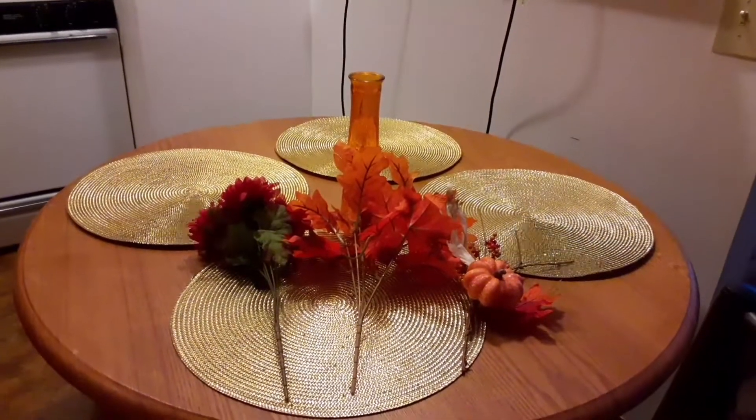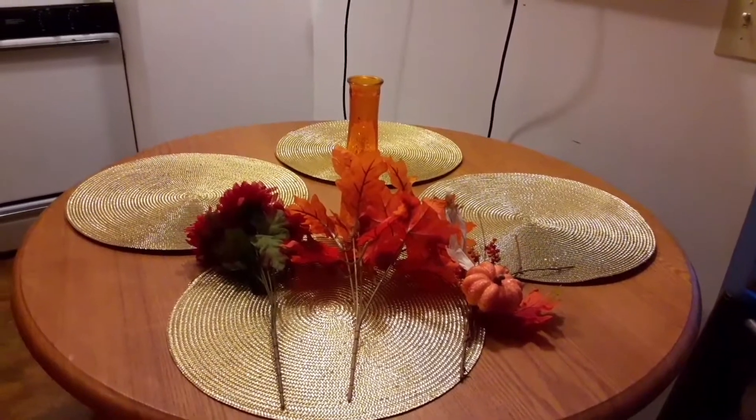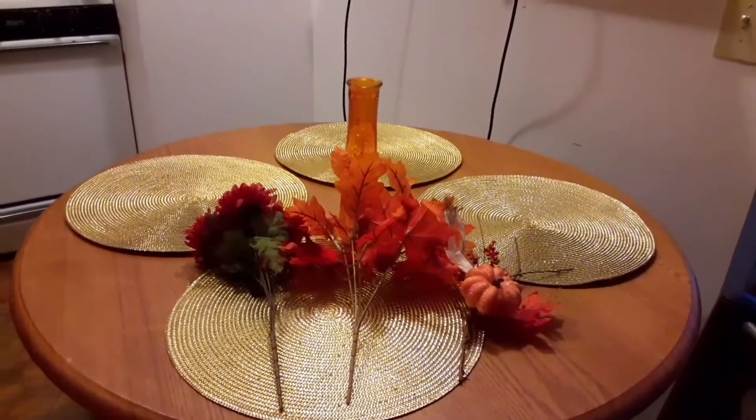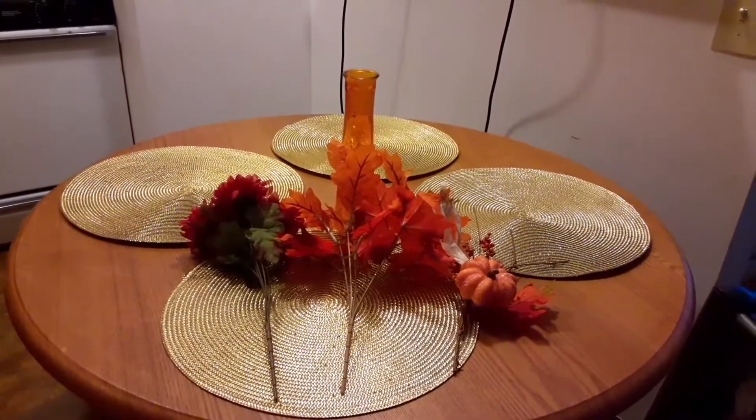Good morning. I will be doing videos on flower arranging. The vases I get over at Dollar Tree because they have colored vases at a reasonable price. The flowers I get over at Walmart because they're the cheapest.